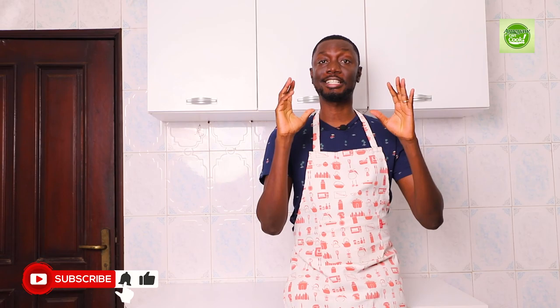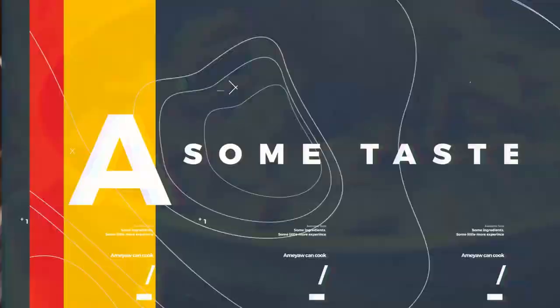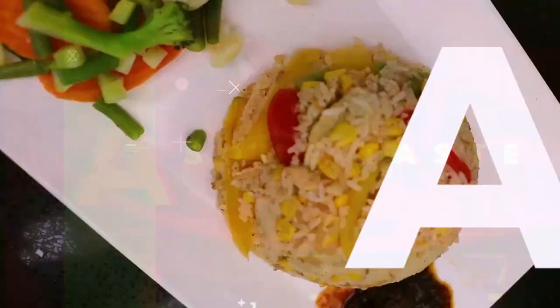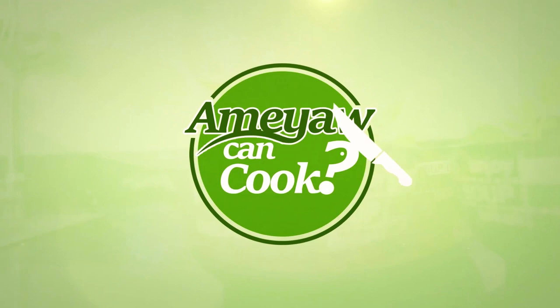Hello guys, how are you doing and welcome to a new episode of American Cook. On today's episode I'm going all the way back to my roots — stick and stay and you'll find out all about that. But before that, make sure you hit the subscribe button and don't forget to like, comment, and share all our content.